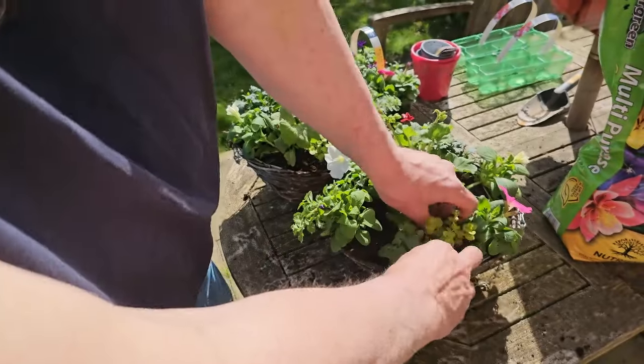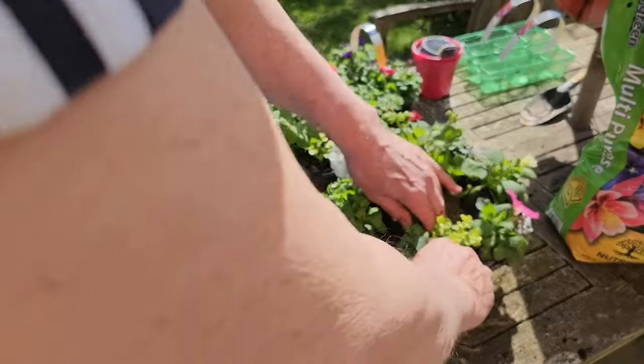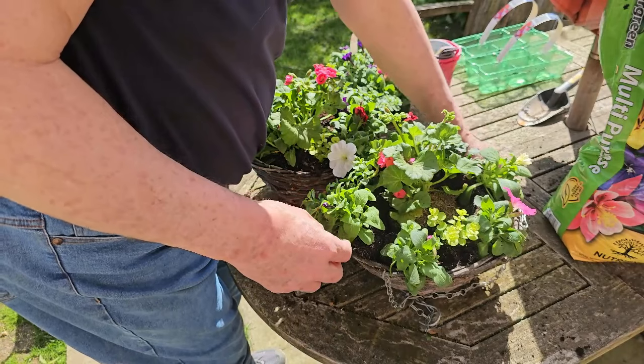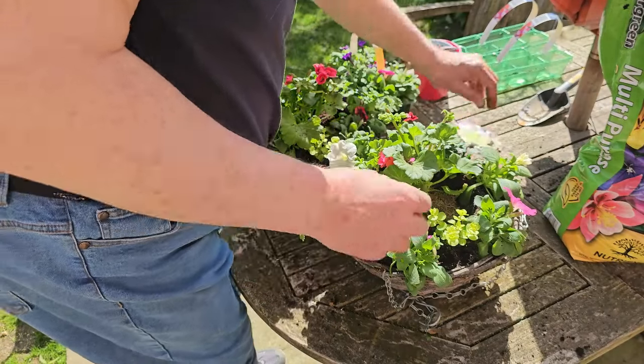This little grey trailing one — sometimes they go crazy. I had one a few years ago that ended up about four foot long. It really did go wild.